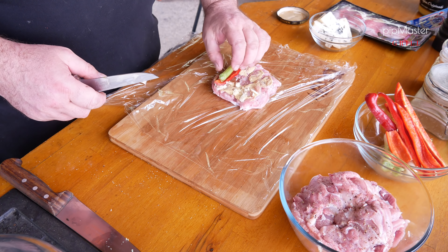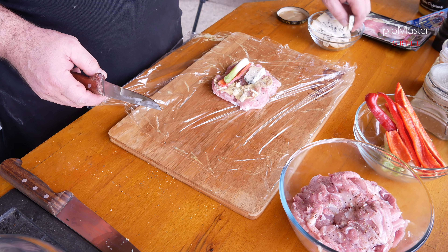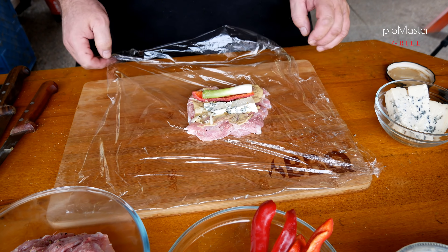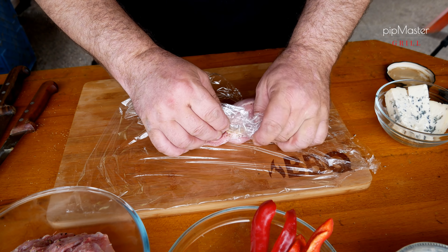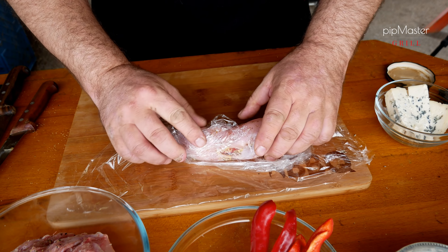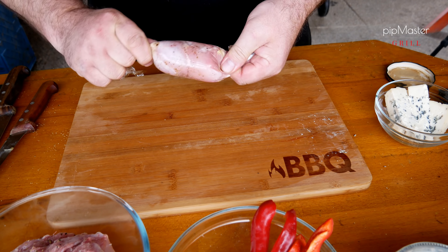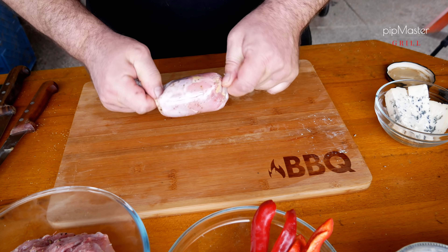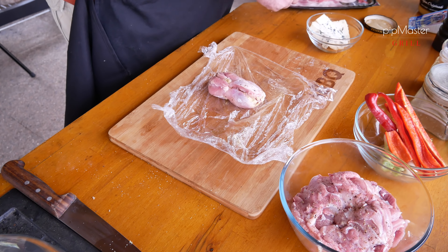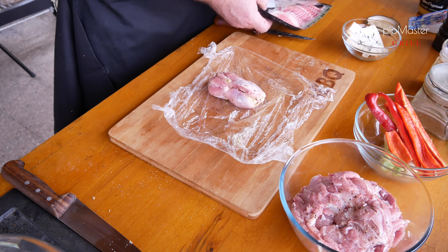Lehce opepříme. Dnes používám směs z barevných pepřů, ať to zase je nějaký trošku jiný. To samé samozřejmě uděláme i z druhé strany. Základní okořenění máme hotové. Teď si to dáme stranou, ať máme volno na pracovní desce. A začneme dělat závitky. Aby se nám to líp motalo, tak použijeme samozřejmě potravinářskou folii. Kdo nechce, nemusí – takhle si ukážeme, jak je to jednodušší.